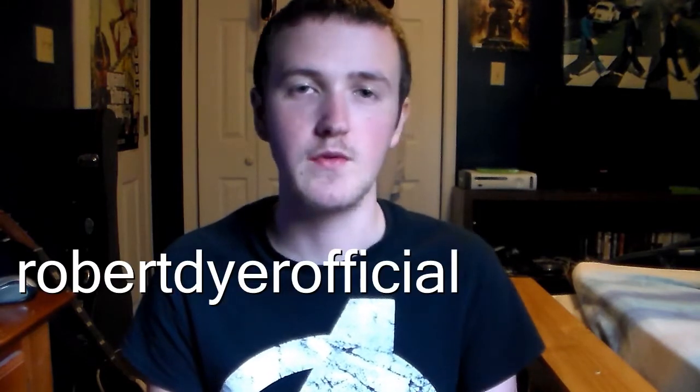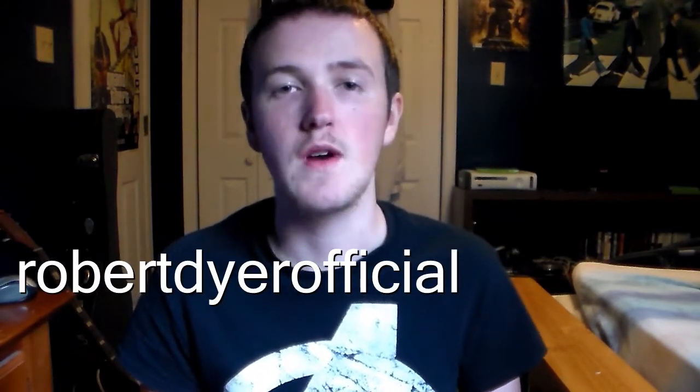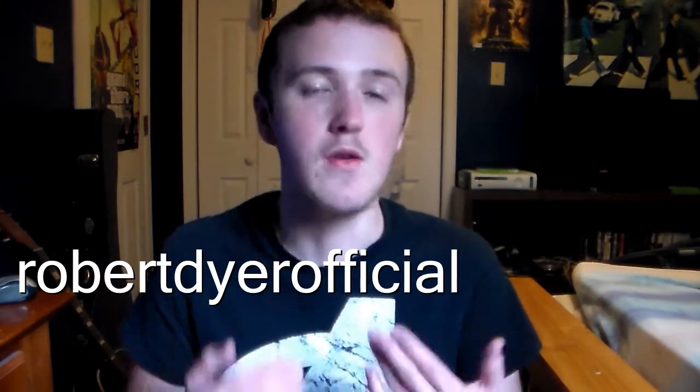I'm sure Robert would appreciate a sub and a like, so I'll put his channel somewhere on screen. He does food reviews just like me — he's the one that inspired me to do this video.